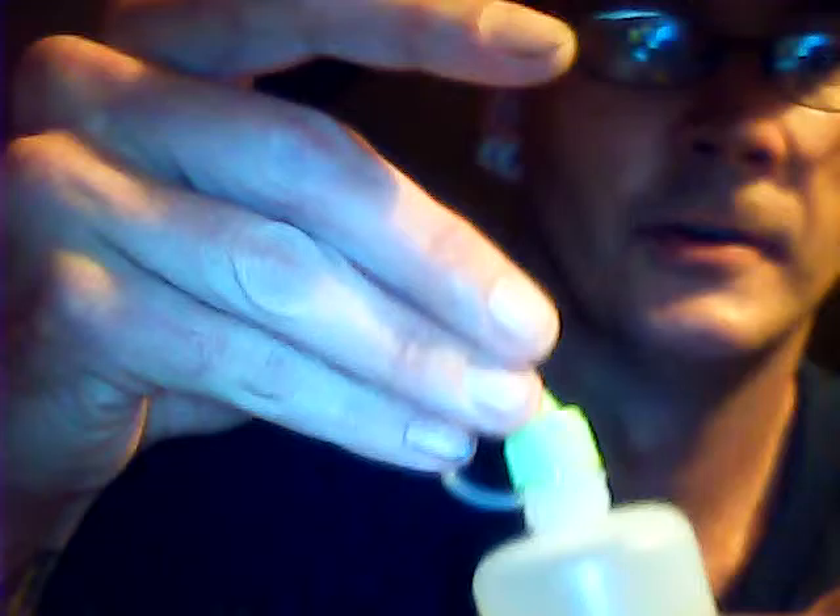Be sure to close your juice. Bad things happen when you don't close your juice.